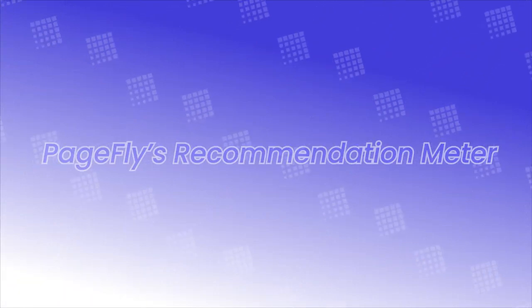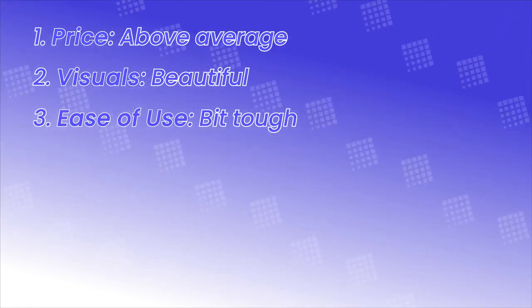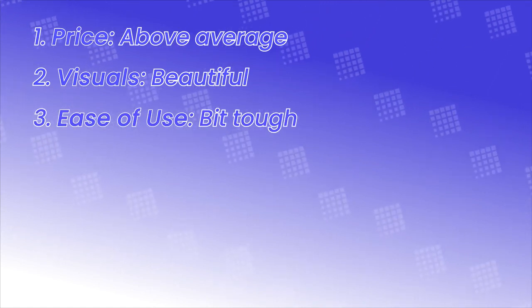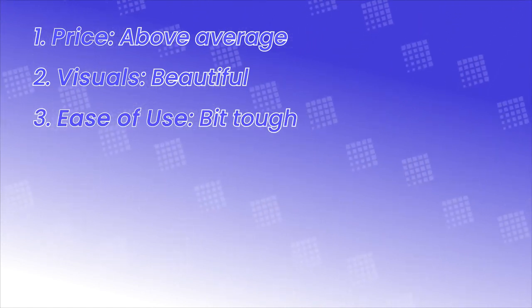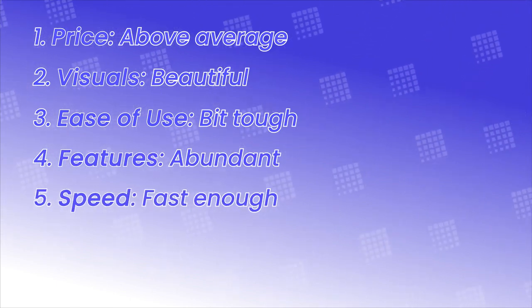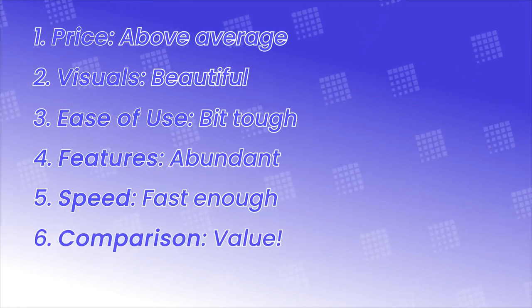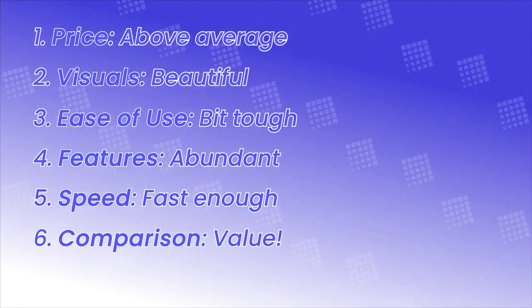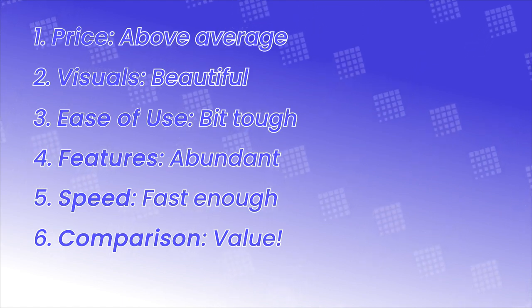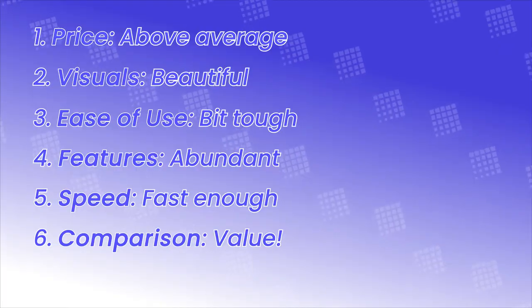How recommended is this theme? Price: above average. Visuals: simplistically beautiful. Ease of use: there's a little bit of a learning curve, but one should get familiar easily. Features: abundant and useful. Loading speed: moderately fast. Compared to the market, it offers exceptional quality at a relatively lower price. That being said, the PRM goes to 94%.